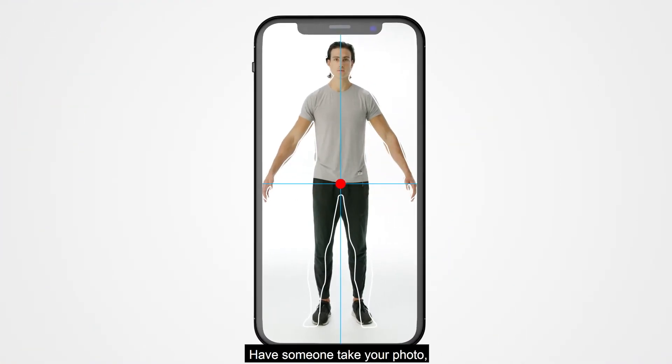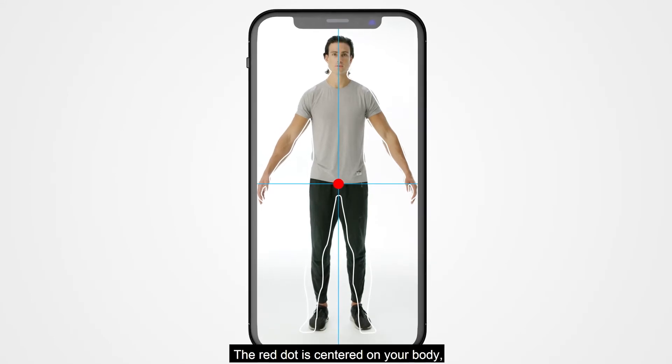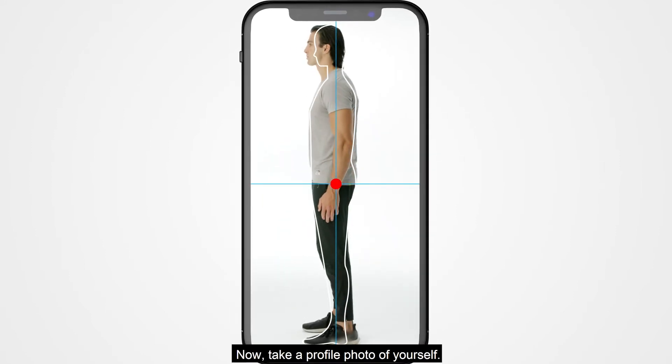Have someone take your photo. Make sure that your body fits within the white outline, the red dot is centered on your body, and the blue line is horizontal with the ground. Now, take a profile photo of yourself.